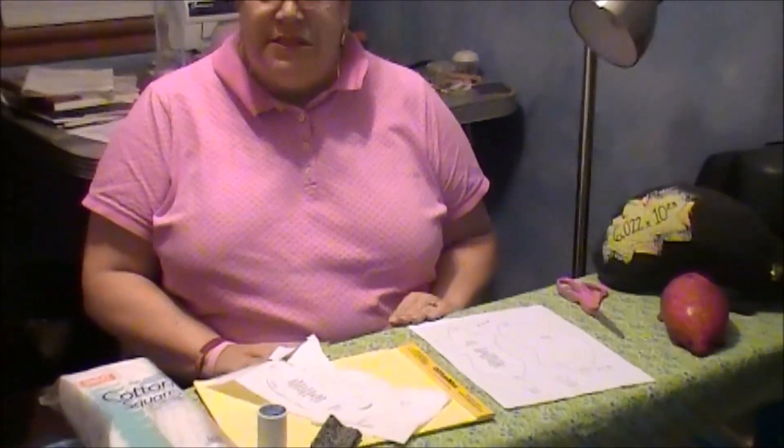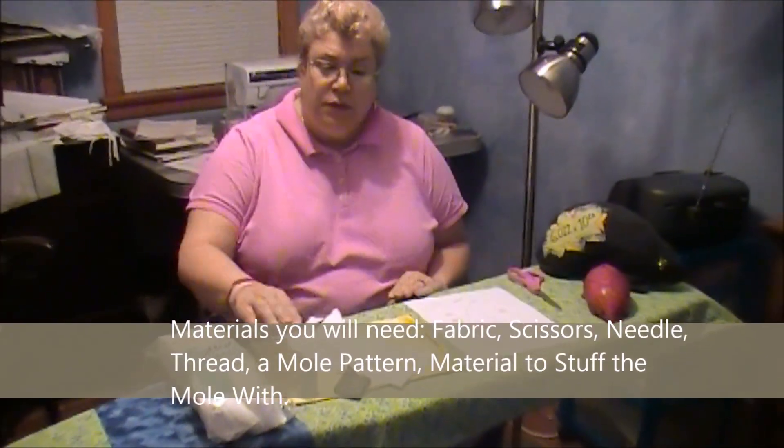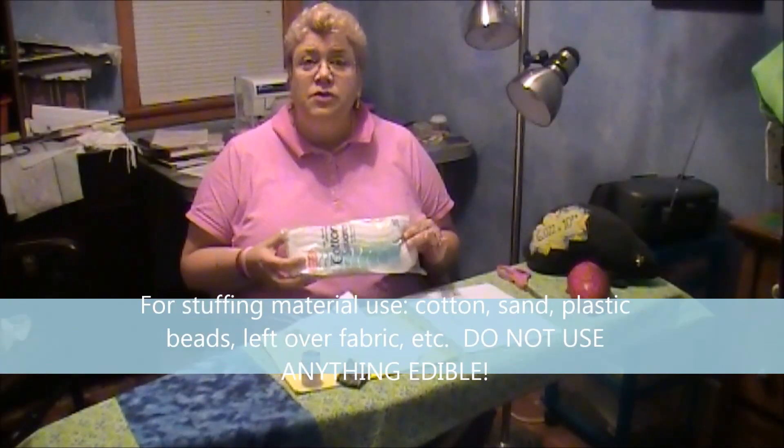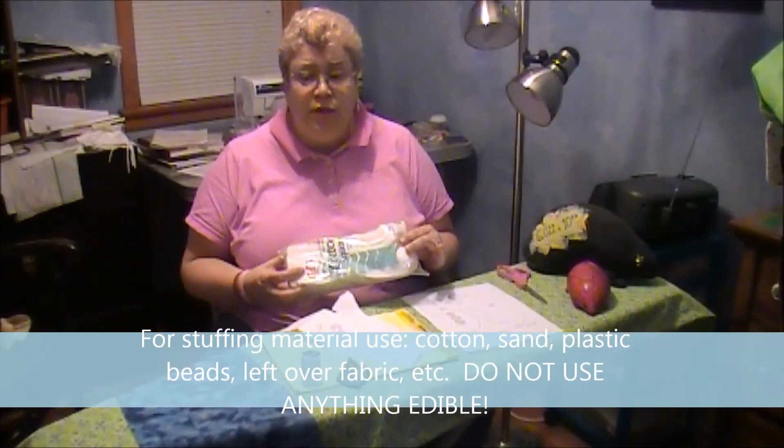The first thing you will do once you've assembled your materials — the pattern, scissors, thread, a needle — you'll be cutting these out, but I didn't want to destroy the main copy, and something to stuff it with. You could use cotton squares, cotton swabs, fabric, or other items. Do not use any edible items, whether they're cooked or not.